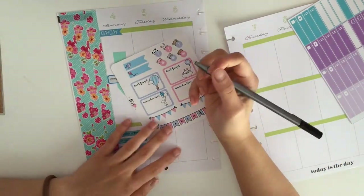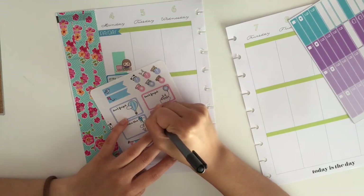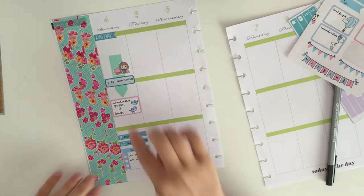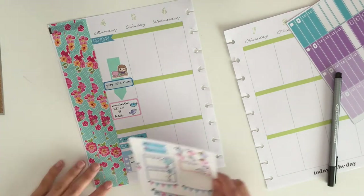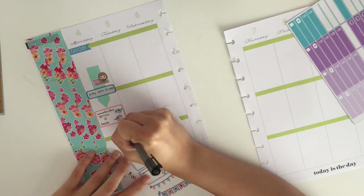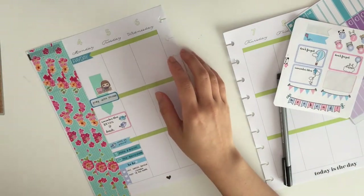I'm taking a half box from the kit and decided to use the pink one because there was so much blue going on that day. I wrote down that my little brother had a beach volleyball practice. Then I took a page flag from the kit to remind myself that I worked on a puzzle with my boyfriend. We decided to do a puzzle to work on during the summer — we worked on it Monday and finished it on Thursday.